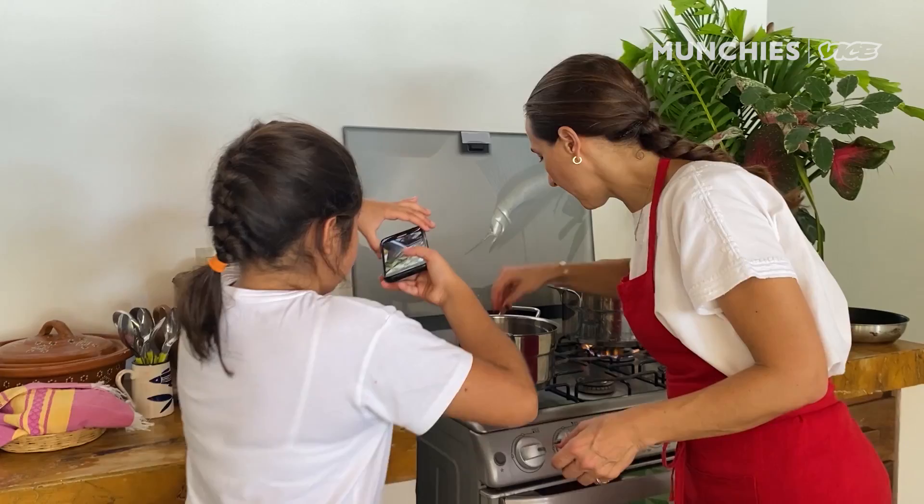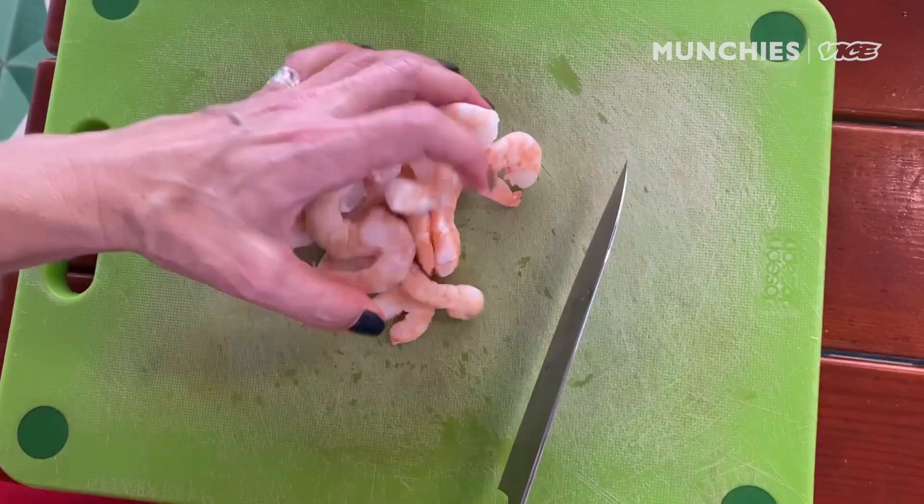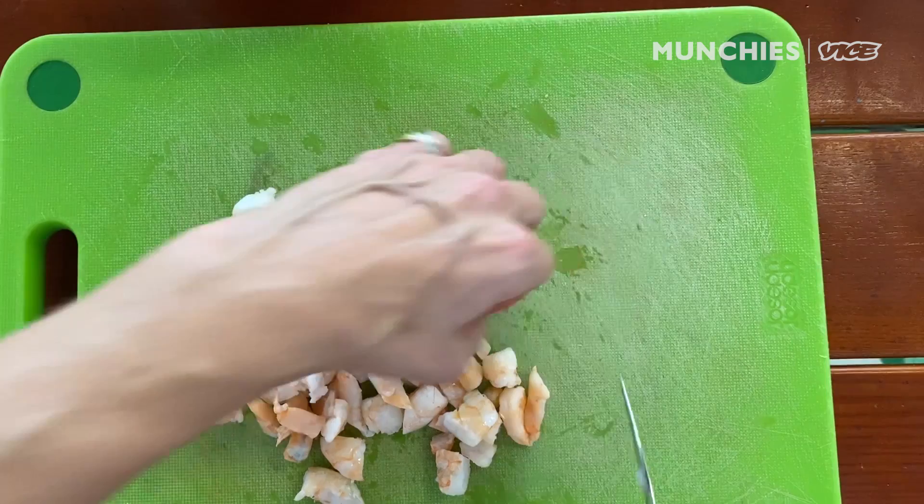The shrimp that I'm using — this is gonna be a very rough chop. We're gonna deep fry these and they're gonna be very crispy, so the smaller the pieces, the more crispiness we will have. I am gonna salt it a little bit for even more flavor.